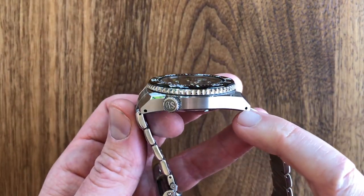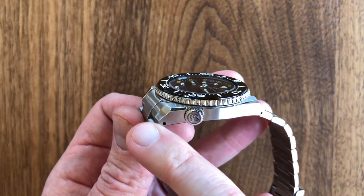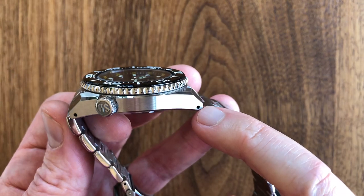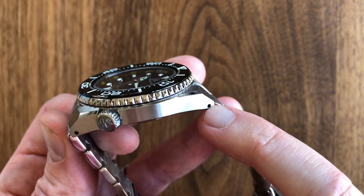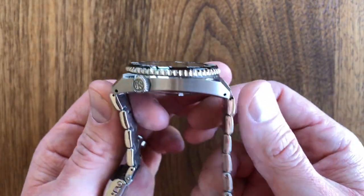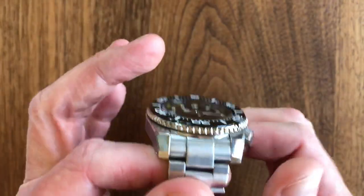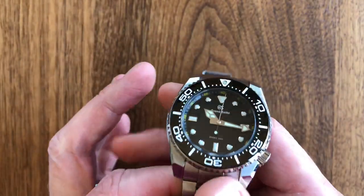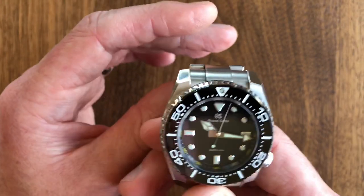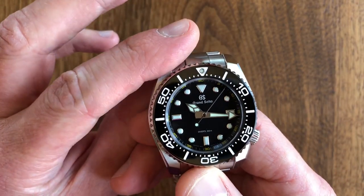You can ever so slightly find a little mark on the lug apertures from strap changes, so you have to be careful. But there's no other way to describe it — I think Grand Seiko excels in the case finishing department. So I'm going to give case finishing a 10, and I think it's well deserved.